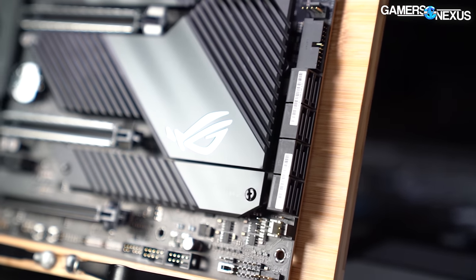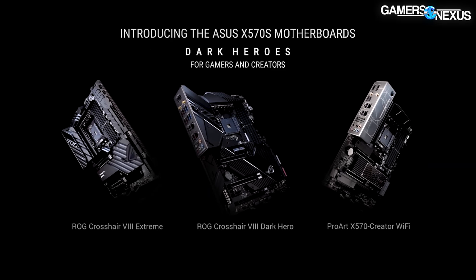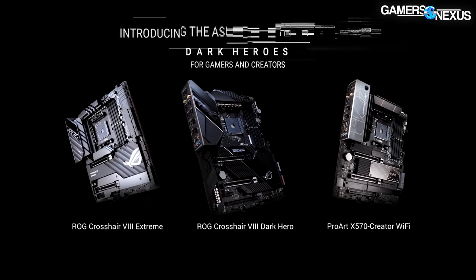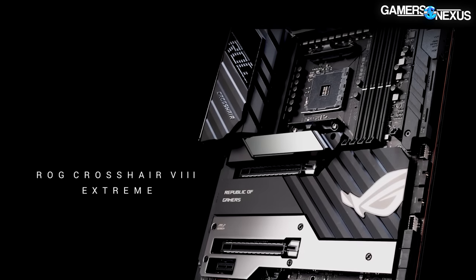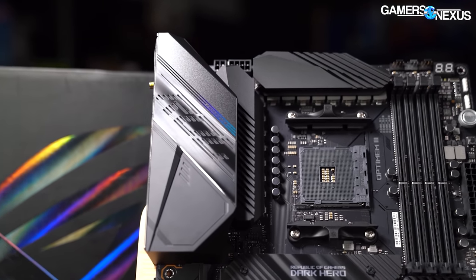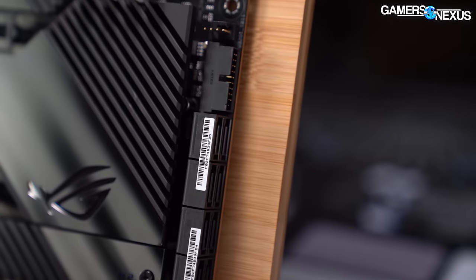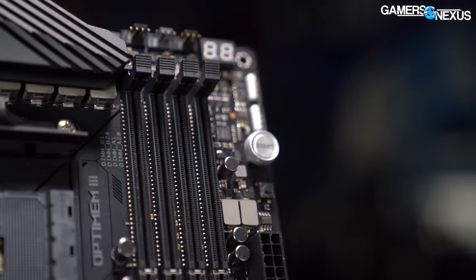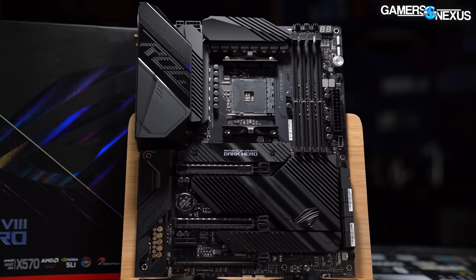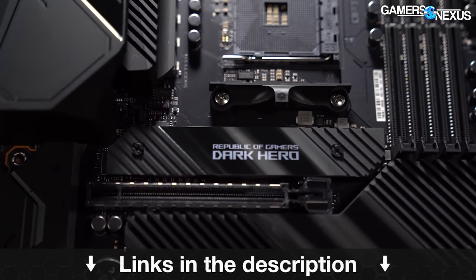This video is brought to you by ASUS and the ROG Crosshair 8 series of X570 motherboards for AMD. ASUS has both the Crosshair 8 Hero Dark and the Crosshair 8 Xtreme available, offering high-end motherboards for high core-count AMD systems. We've used the Crosshair series for years for everything from basic overclocking up to liquid nitrogen overclocking, and we found them easy to work with, particularly for their extremely well-organized BIOS menus. Learn more at the link in the description below.